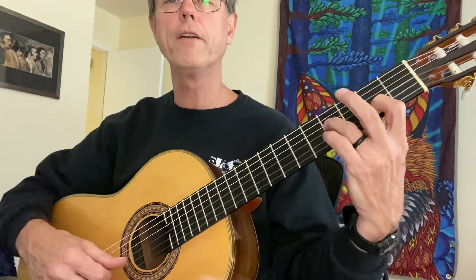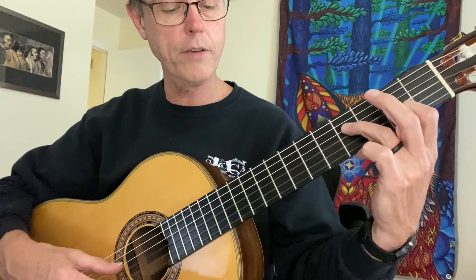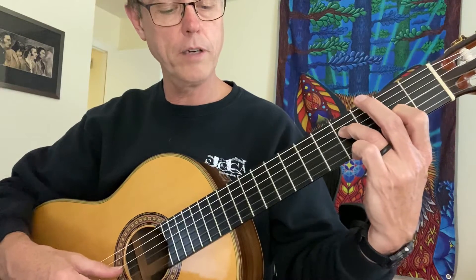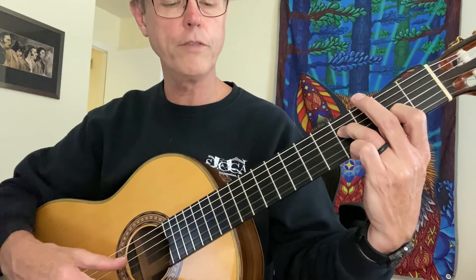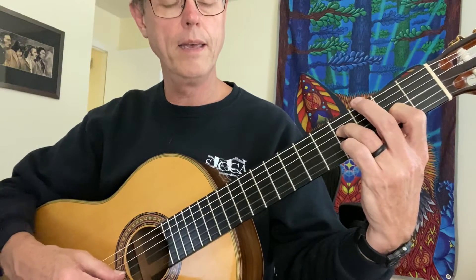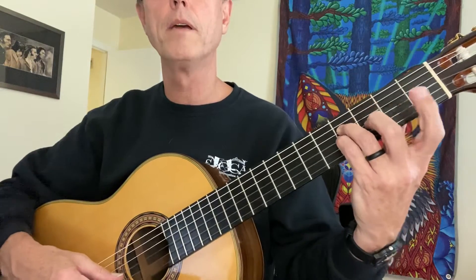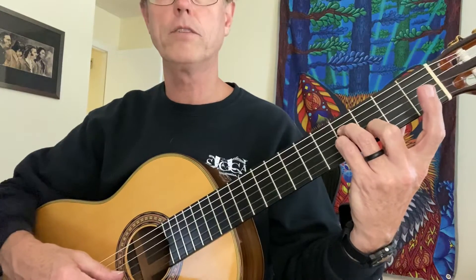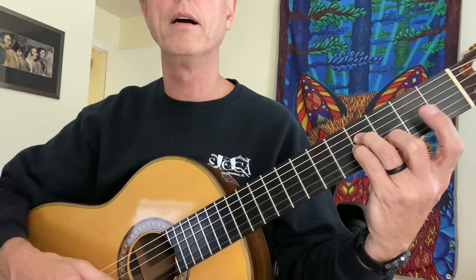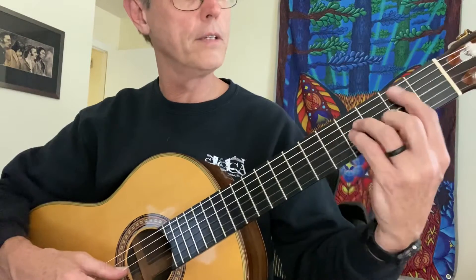Now I'm going to put my third finger on F-sharp, which is on the fourth string, fourth fret. Then my next measure goes P-I-M — my thumb's on the fourth string — P-I-M. Then I'm going to drop my fourth finger on the B. My second finger goes to the D on the second string. If you remember from Guitar One, it's like the A minor chord, but we're fingering it like this.